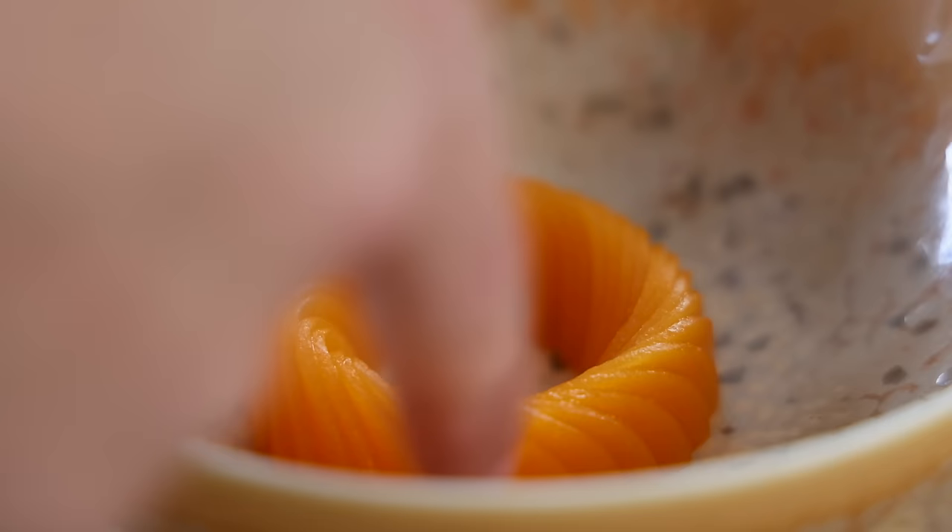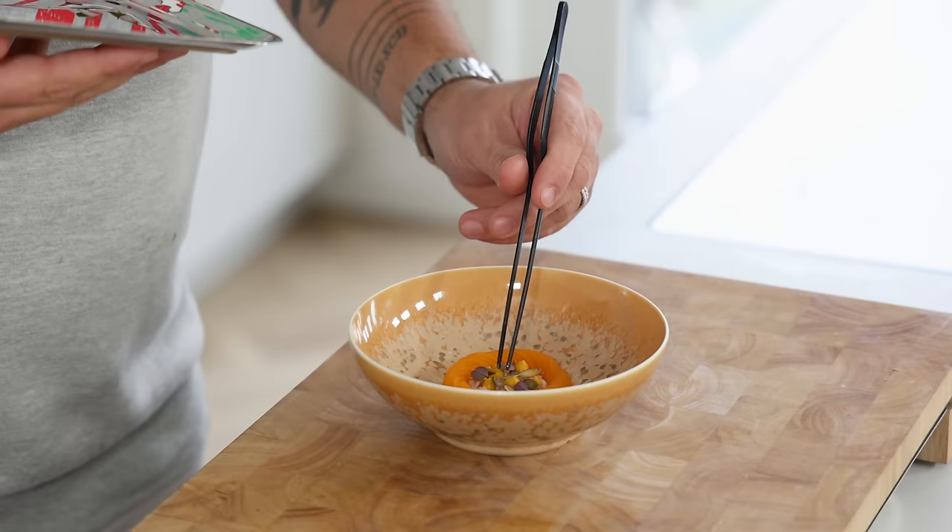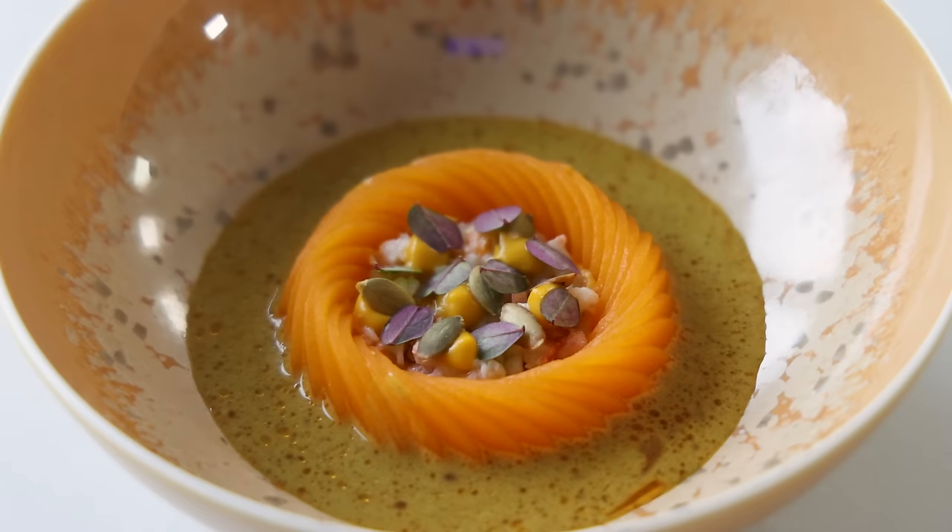Welcome to my Christmas special! Today we're going to make the first course: a barbecued langoustine tartar with sweet and sour butternut squash, a vadouvan sauce, a langoustine head oil, and a beautiful butternut squash and orange cream. Let's begin!